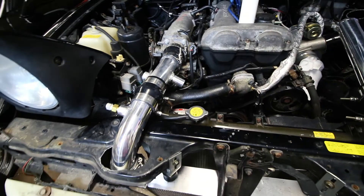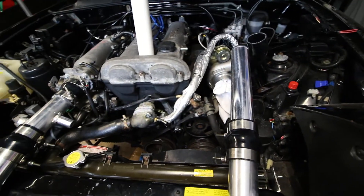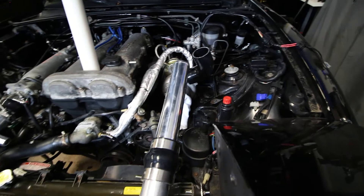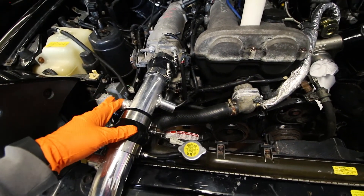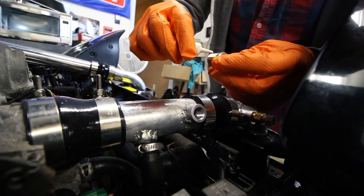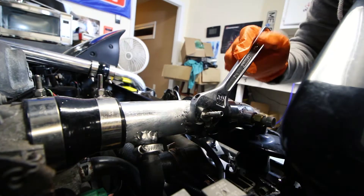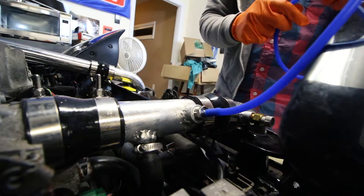So we have all of our clamps on and tightened. Everything that we want to test is all tightened and we're leaving this side off so we can hook up the boost leak tester. First we're just going to thread in our wastegate signal fitting right here as well as our blow-off valve right here.